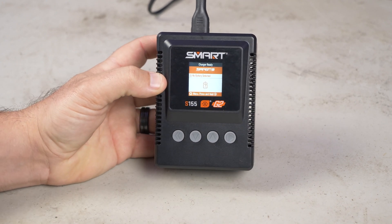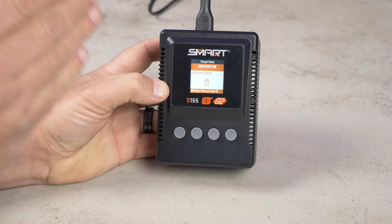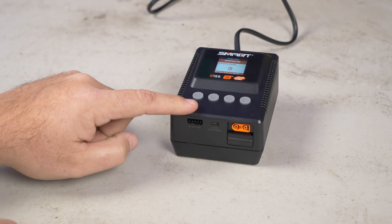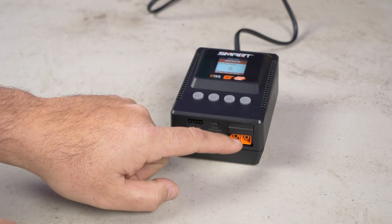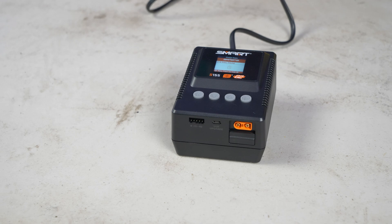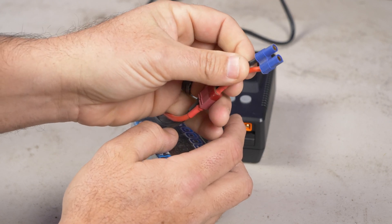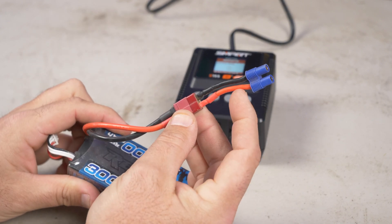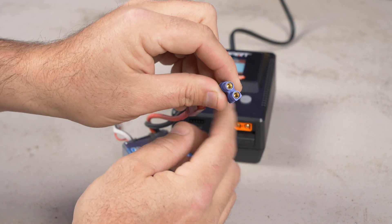One of the first things I have to dispel about this smart charger is that it will only do smart batteries — false, completely wrong. You can charge pretty much any battery you want with this. It has the standard balance lead input and it has IC3 and IC5 connectors built right in. You don't need an adapter to go between those. What you would need is if you wanted to charge a T-plug connector battery — you just need to get to an IC3 or EC3. EC3 and IC3 are basically the same thing; EC3 is just missing the gray smart wire, but same size, same basic plug.